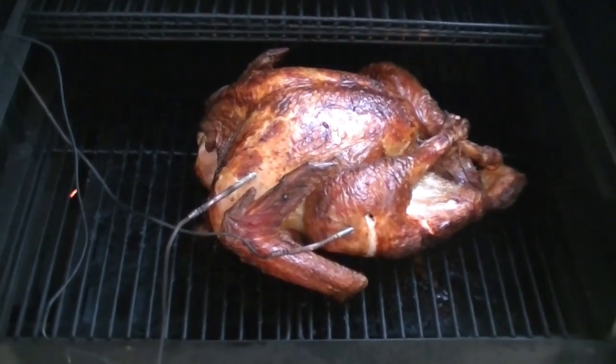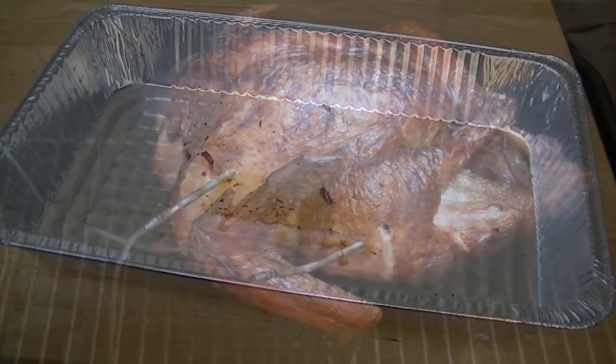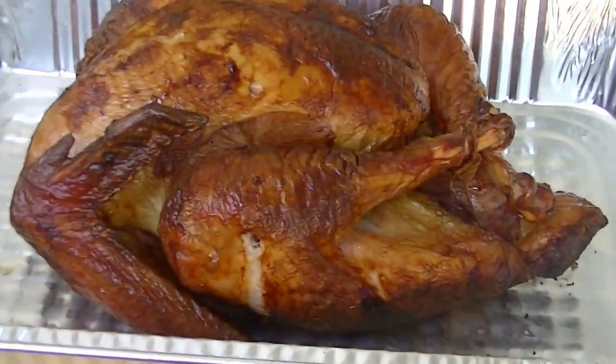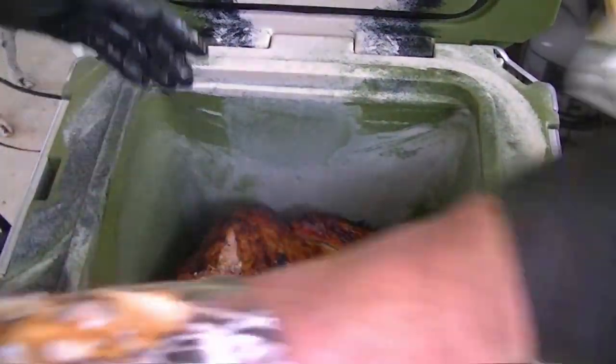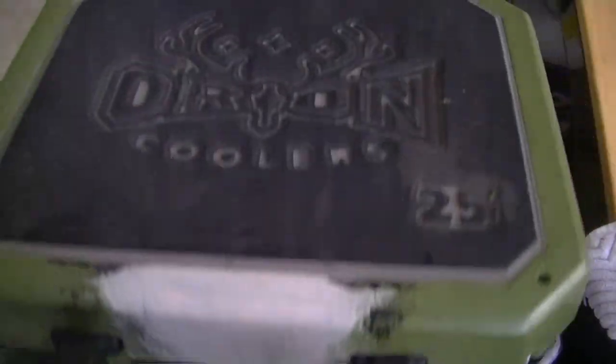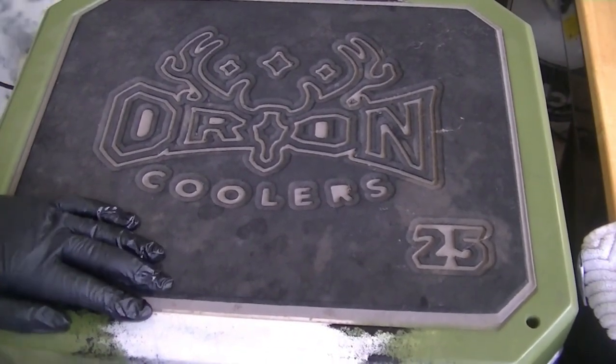Once the turkey reaches 160 to 165 degrees at the thigh, transfer it to the smallest sanitized cooler that the cooked turkey will fit into. If there is airspace between your turkey and the lid, cover with foil and clean dry towels for insulation. Close the lid and do not open the lid for two hours.